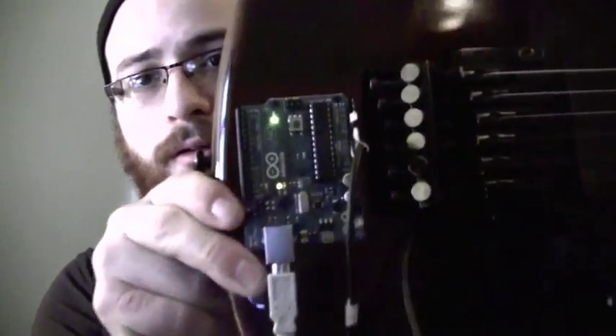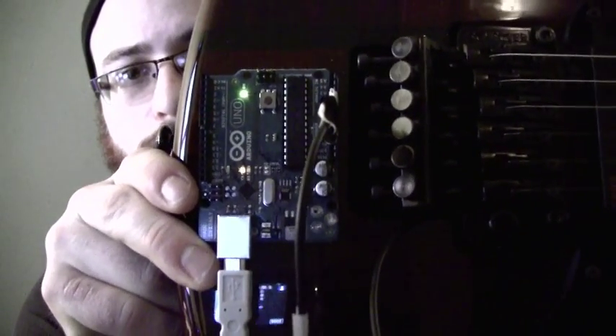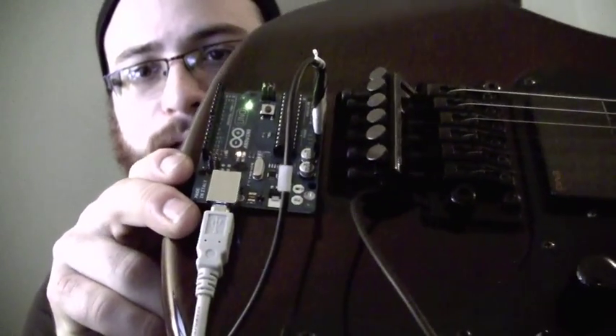I wanted to show you the actual Arduino — that's it right there. You can see the cable that's running down into the bridge, that's connected onto the back of the neck, which I made kind of a long sensor right here. This is the actual sensor that controls everything.